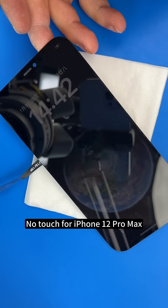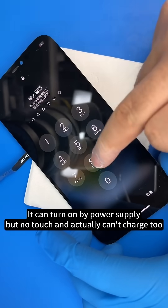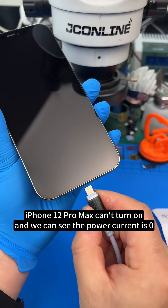No touch on iPhone 12 Pro Max. It can turn on by power supply, but no touch and actually can't charge too. The iPhone 12 Pro Max can't turn on and we can see the power current is zero.